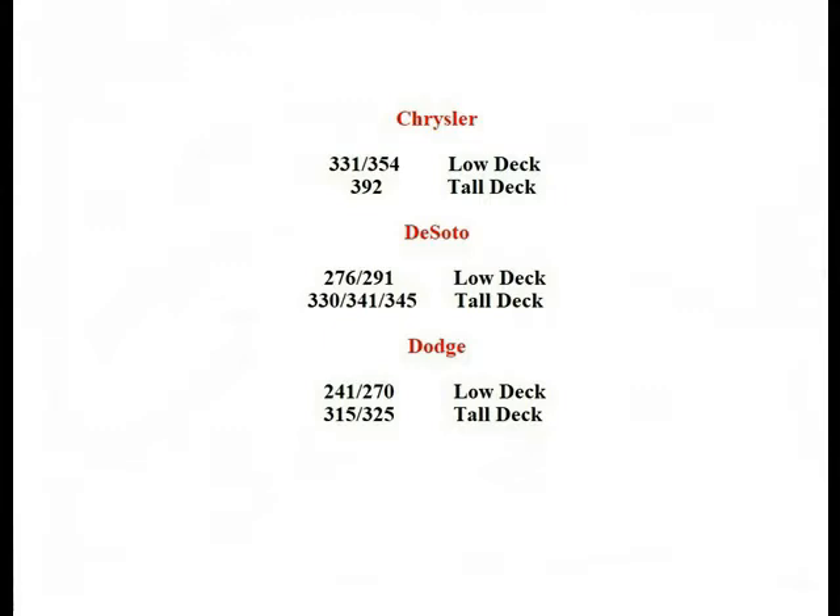Chrysler, DeSoto, and Dodge cams are all unique to the brand. When we start talking about camshafts for the early Hemis, we need to start by looking at the differences between the tall and short deck motors.